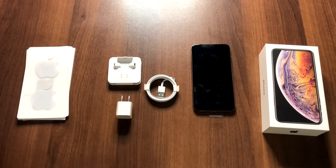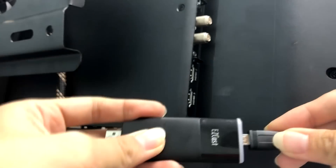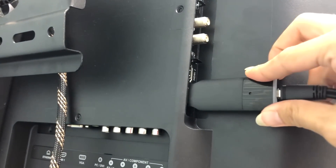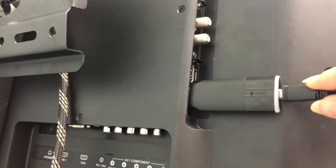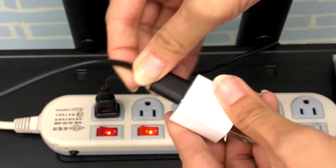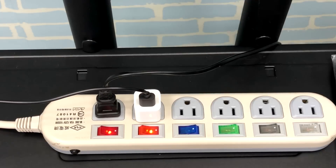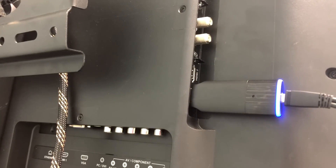I'll use an EasyCast 2 as a screen mirroring receiver. Plug it into the HDMI port of my TV. Then plug the USB cable to an external power source. EasyCast 2 dongle will light up as it powers up.